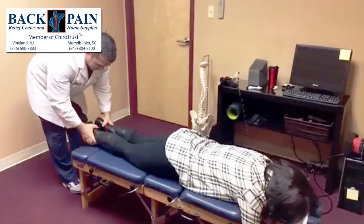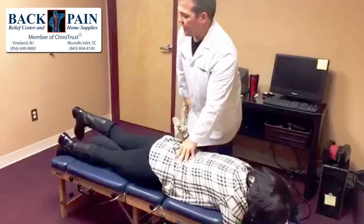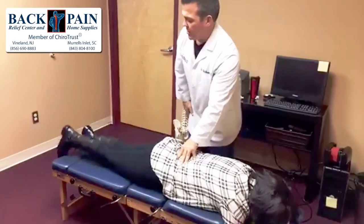Now when I'm checking, those legs are even. When I cross over, they're still even. Keep that leg straight — raise it as high as you can and down. Try the other one. Better, right?